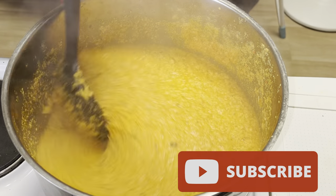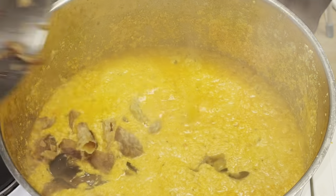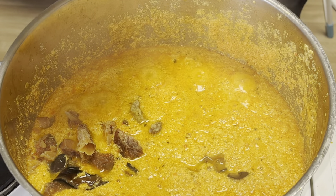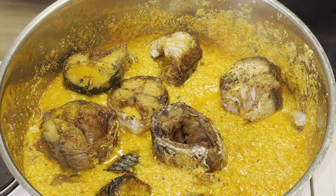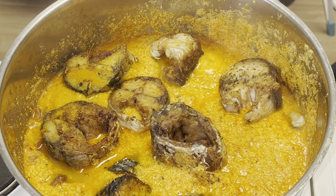Those are things you will also learn when you watch my channel — we don't need that many chemical seasonings in our food. I poured in my stock fish and my grilled fish. I also have snail, which I added when I added the stock fish.